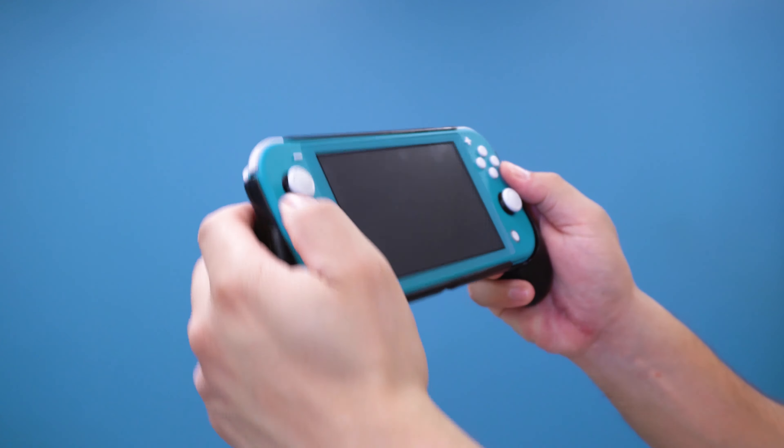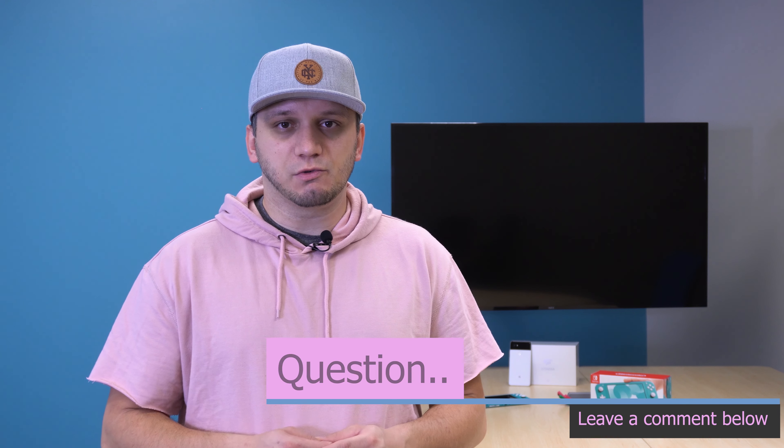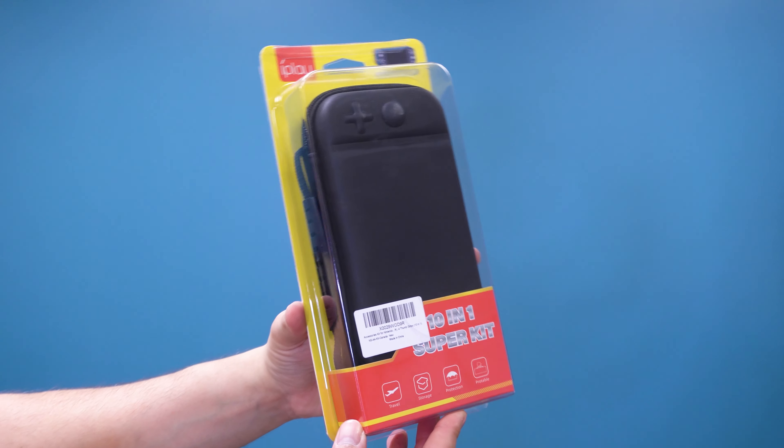It is a bit of a loose fit, but it's not a major concern. I have yet to see the switch pop out of the grip no matter how I carry the device. Quick question for you guys: what accessory is a must-have for you when it comes to the Nintendo Switch Lite? I'd love to know your answers in the comments section.